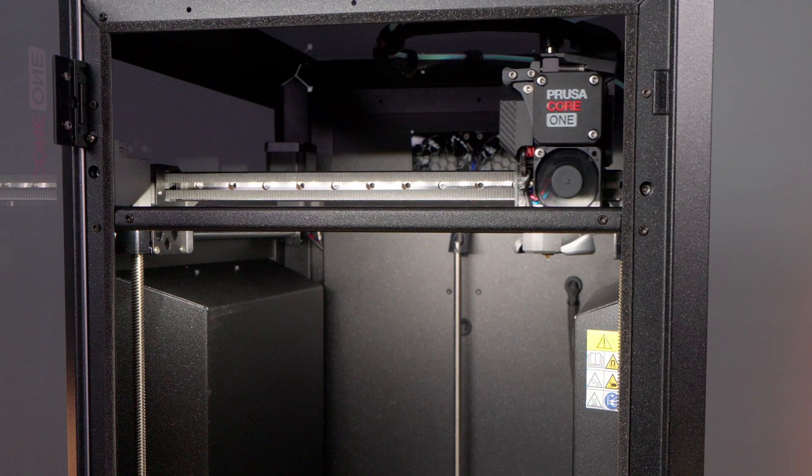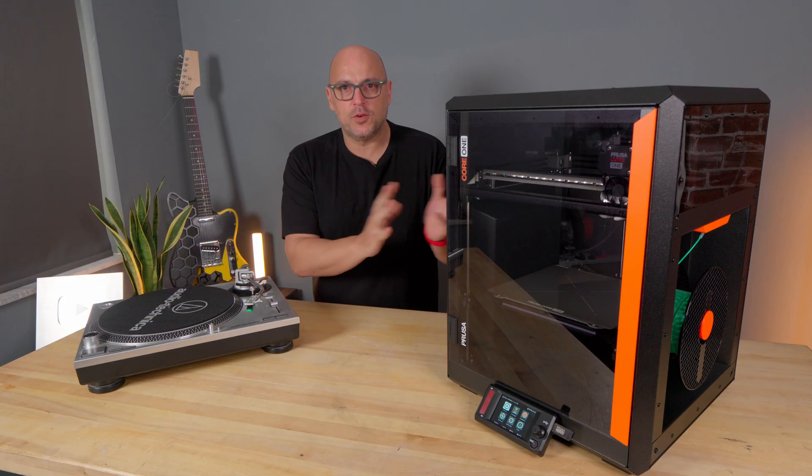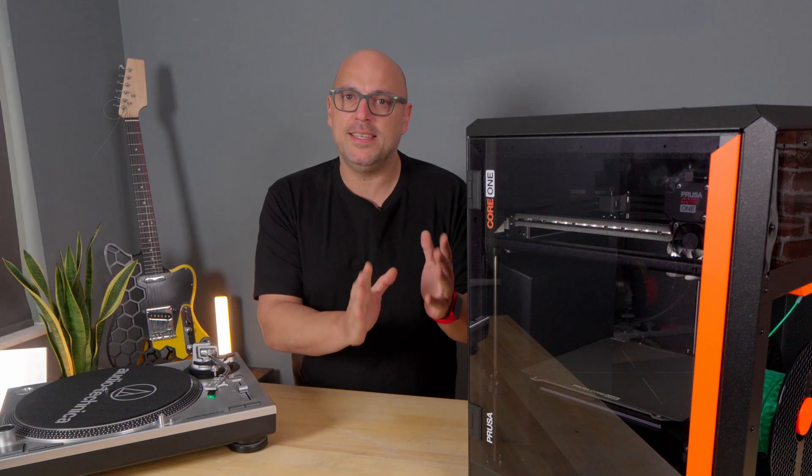Not that type of headbanging — this type of headbanging. The ultimate goal is to just have a couple of headbangs for it to measure where it's at in terms of home and calibration, and you're done.